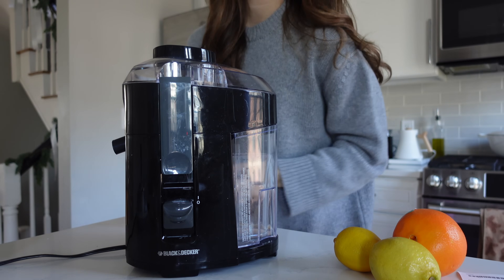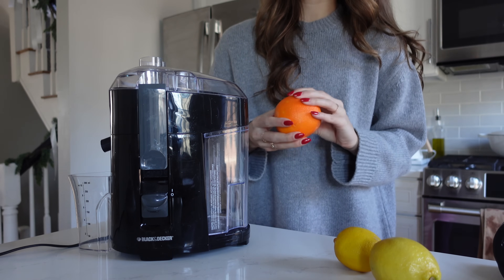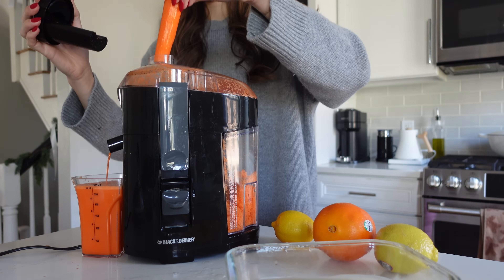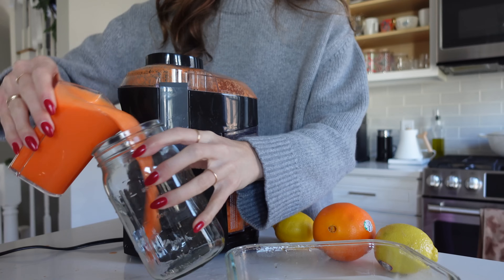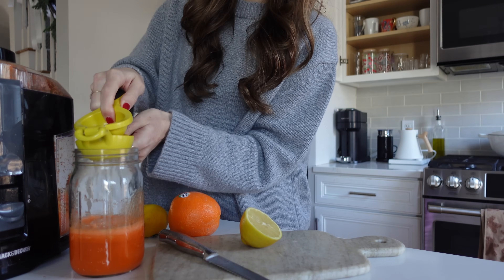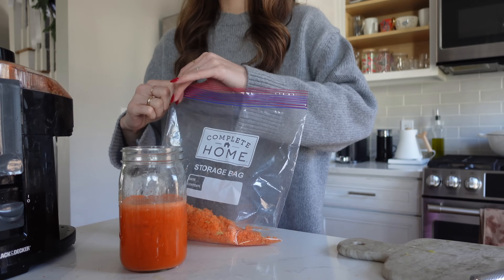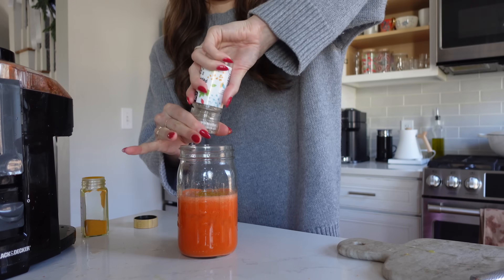This is the juicer I have — it's basically a dinosaur. I usually juice when I have a bunch of produce that's really overripe and probably going to go bad in the next couple days. Let's do some ginger. I'm going to save some carrot to make carrot ginger muffins. I'm going to add a little bit of turmeric and some black pepper so that it can be absorbed. So good!